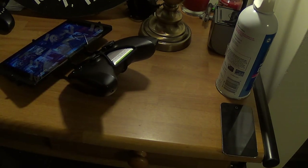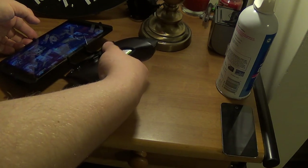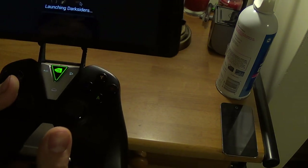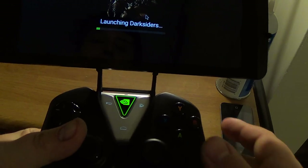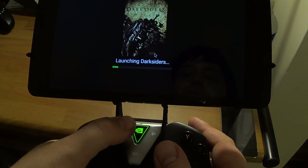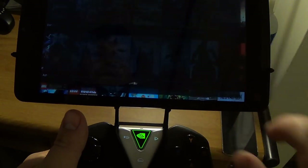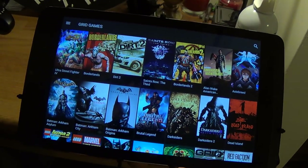The only thing is putting it together is a pain in the ass — putting this thing on the controller and on the tablet and everything like that. And apparently we're playing Darksiders 1. I don't want to play Darksiders 1. Okay, let's quit. Darksiders 1. I prefer the second one.